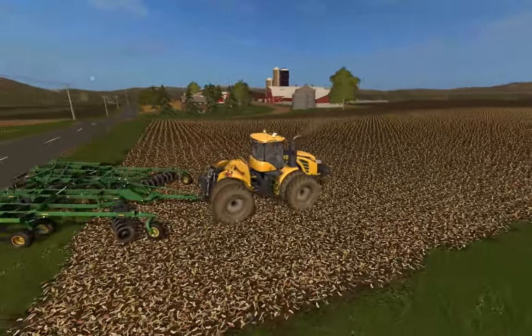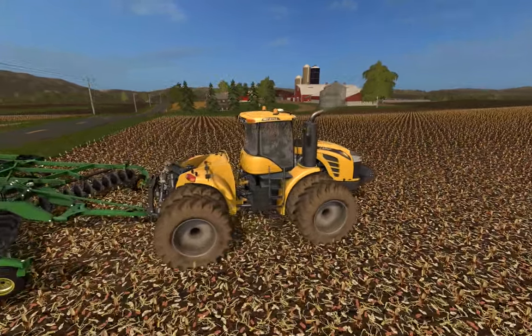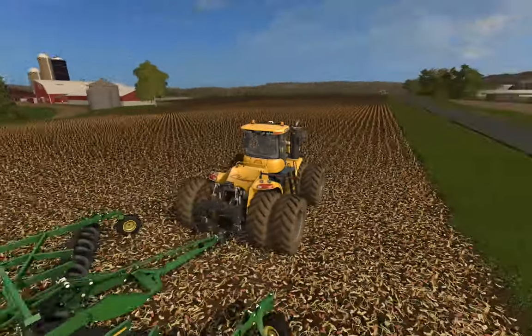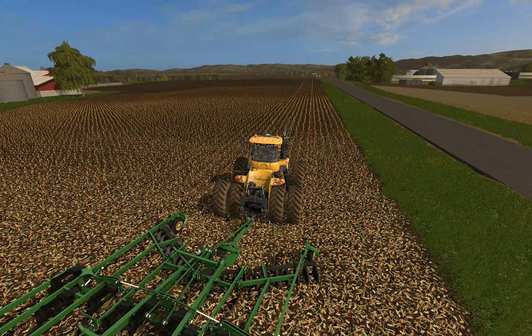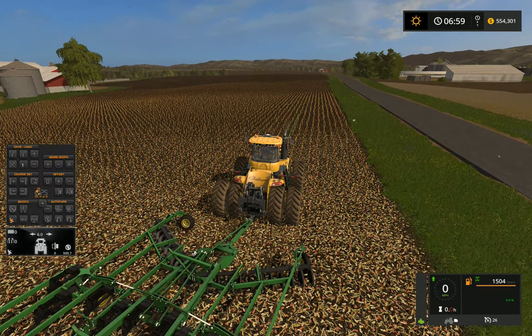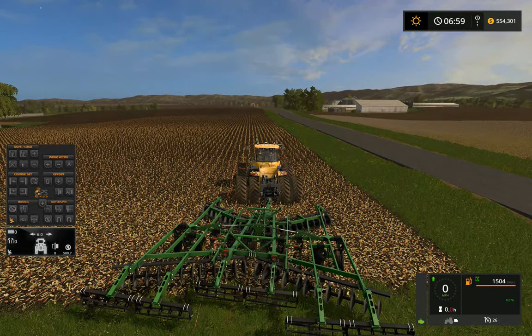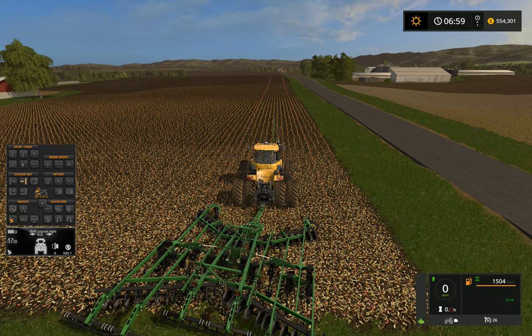This is the biggest Challenger tractor. I want to do a wheeled version too. We're going to go ahead — I believe this ripper is 9 meters wide. I'll sneak this into the side here.